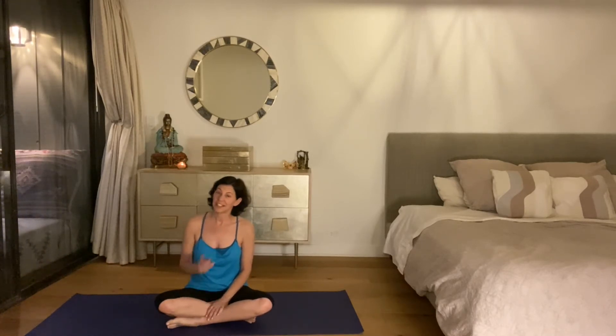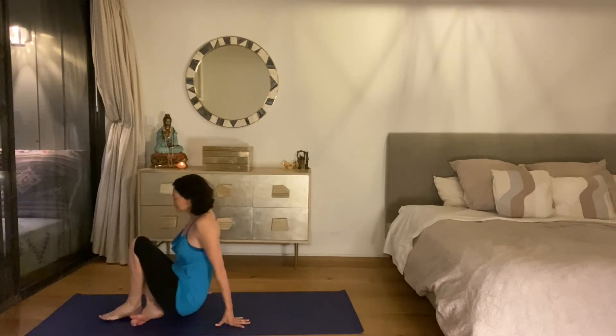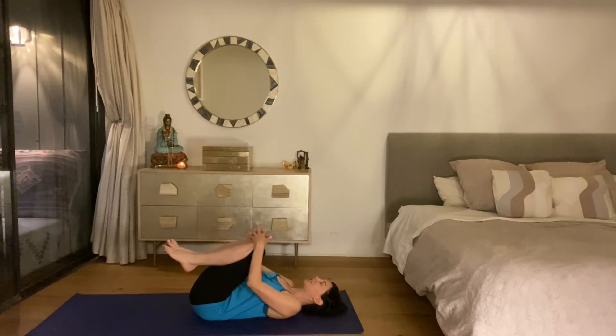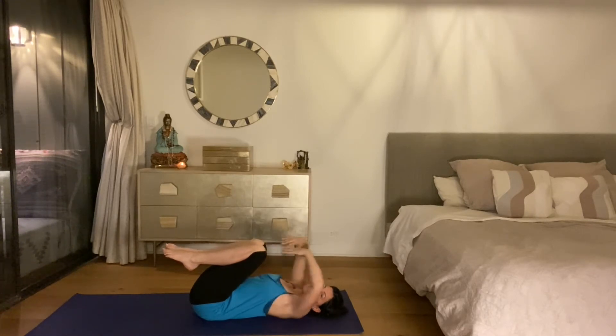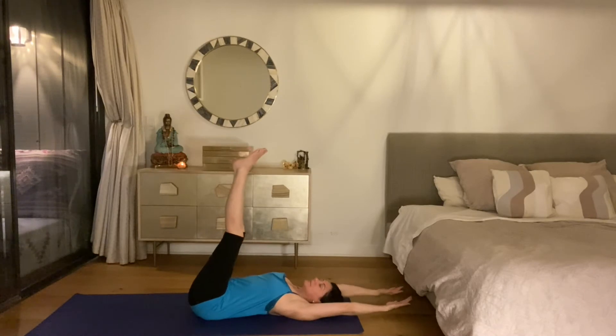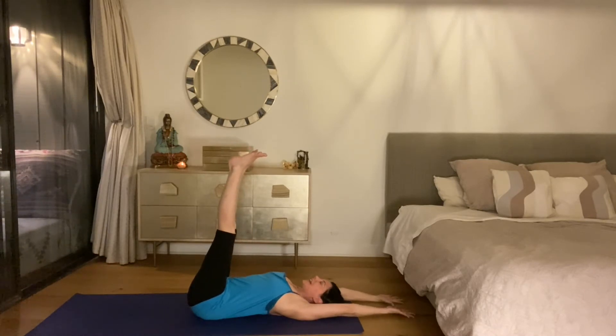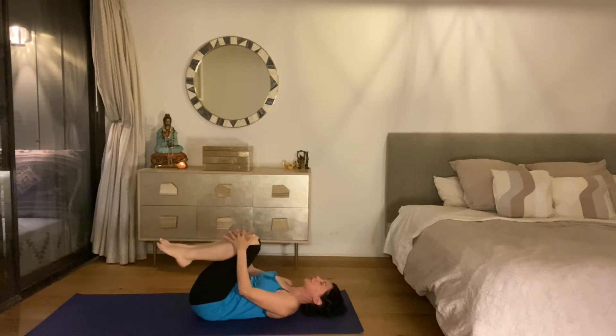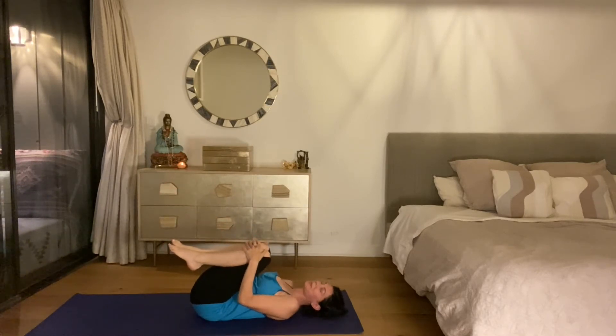We're going to start lying down on our backs and stay there. Please come down onto your back, hug your knees to your chest. Take your heels to the ceiling and your arms up over your head, then exhale and hug your knees to your chest. We're going to repeat that sequence a couple of times together.